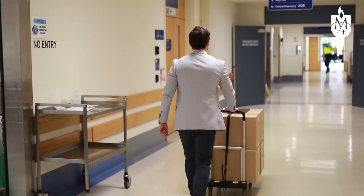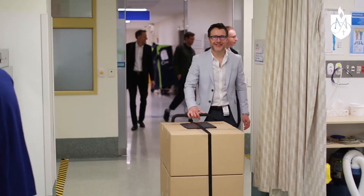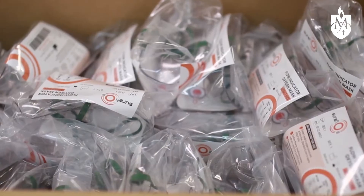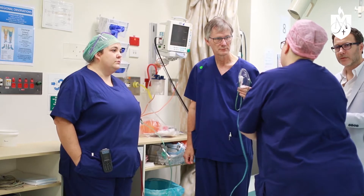We've been lucky enough to have the first hospital delivery of these approved masks. They've all been through the testing and manufacturing processes, which are very complex.